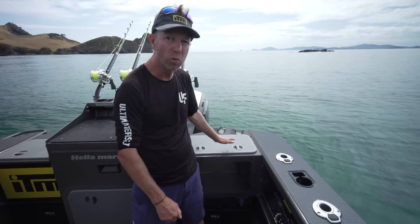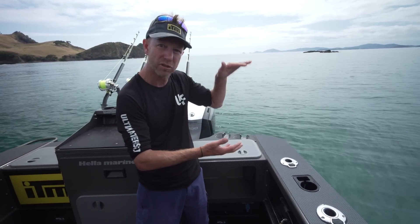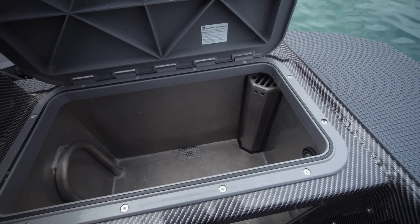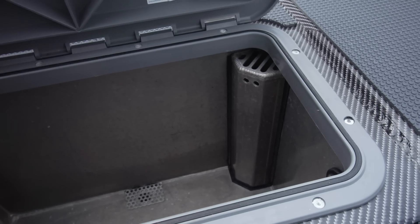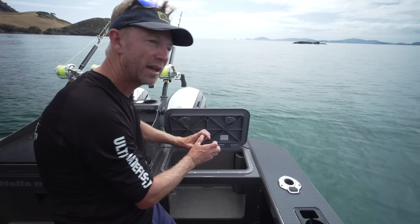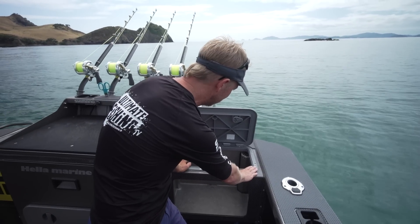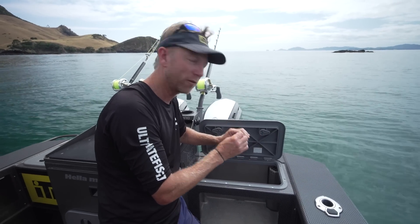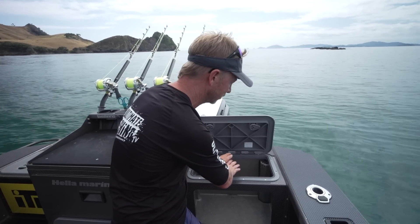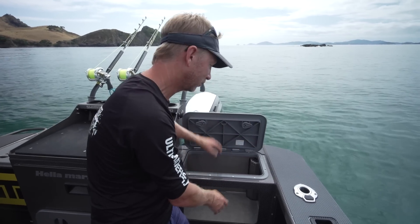Moving over to the live bait tank — I've got a stock standard Rule pump that pumps water through my live bait tank. You don't need a whole lot of flow; you just need good clean water. You need to make sure your outflow isn't too low and isn't too big. The slots in the top shouldn't be so big that a bait can get jammed in them. I've drilled additional holes one at a time until I've got the right amount of flow — enough pressure so baits aren't getting slopped around and it's not gushing out the top and running back into the boat.